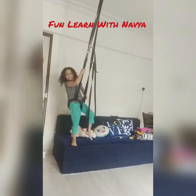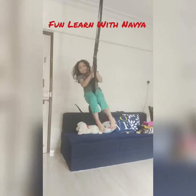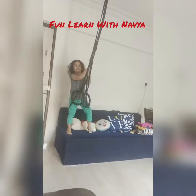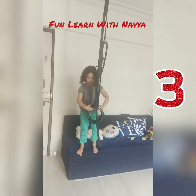So now, I am going to move my legs. Jump! And then swing. I will start with one leg, and then one more leg. In both of the rings, we will put only one leg. Like this.